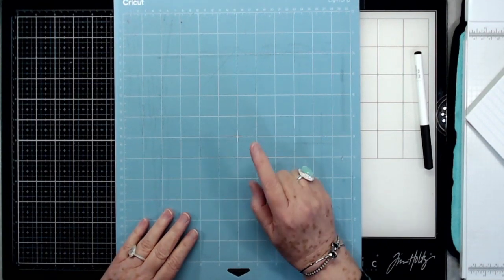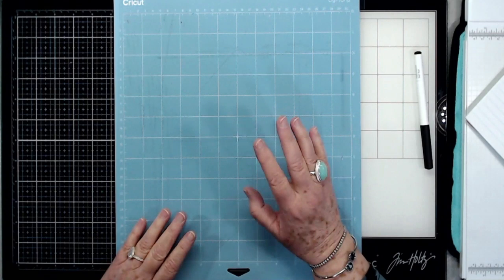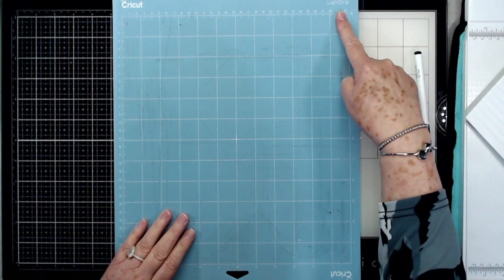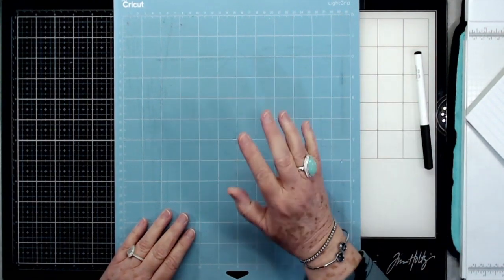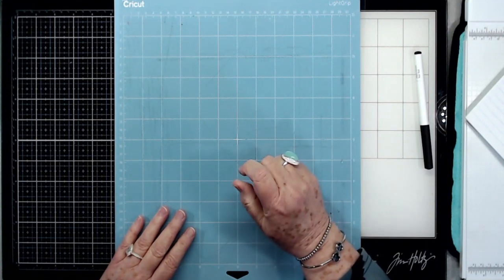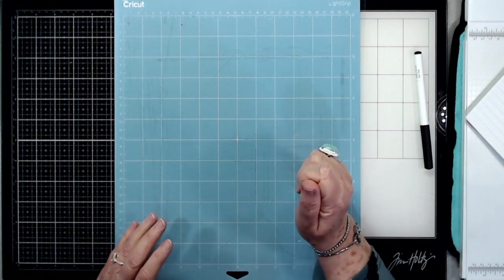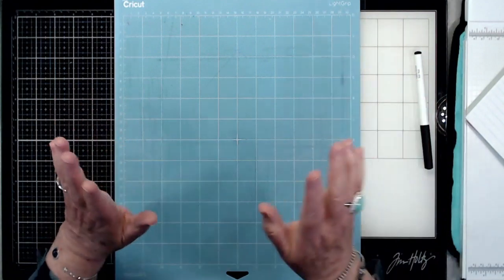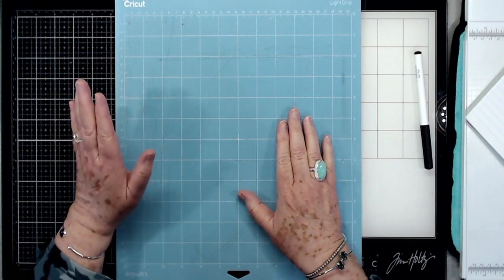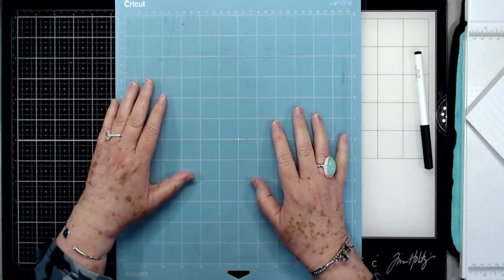First off, I wanted to tell you a little bit about the Cricut mats. This is something that I wish someone had told me, because the Cricut mats — I don't care if you get the light grip or the heavy grip — they're all very, very sticky. If you use a cardstock that is not really thick, when you try to pull that cardstock up it just rolls, and I hate that. So I condition all of my mats, and Cricut has started telling people to condition their mats as well.